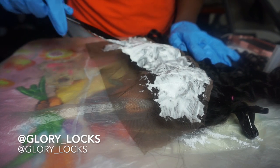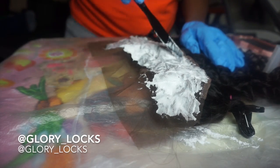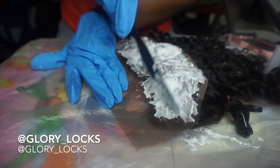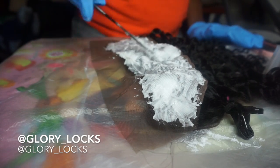After I'm done bleaching the hair, I shampoo first and then deep condition. The deep conditioner I'll be using is the same one I use for my actual real hair, which is the Olive Oil ORS Replenishing Conditioner.